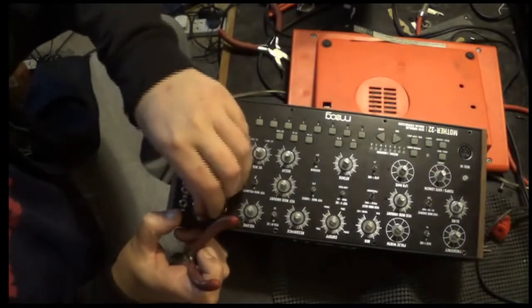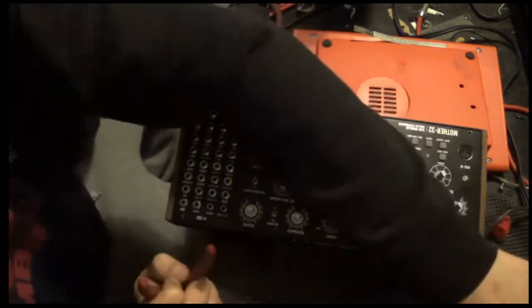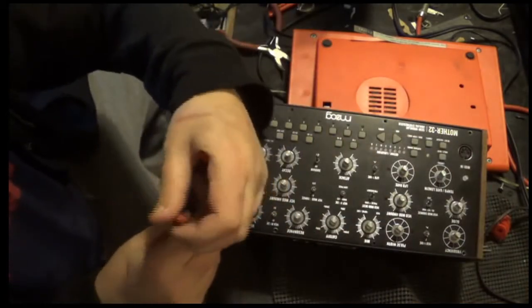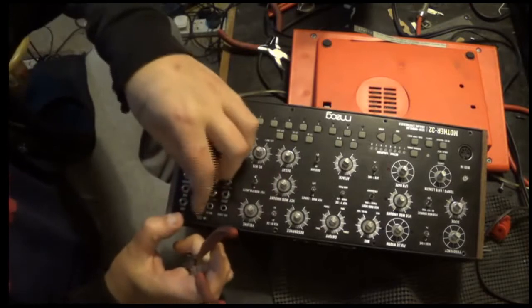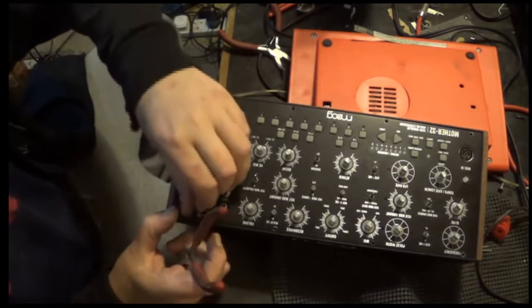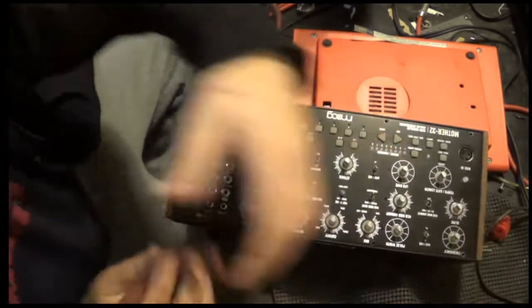I actually wrote to Moog, sent them a nice email explaining my position and asking for a schematic or a service manual. They still haven't got back to me — this was three or four days ago. I doubt they will.